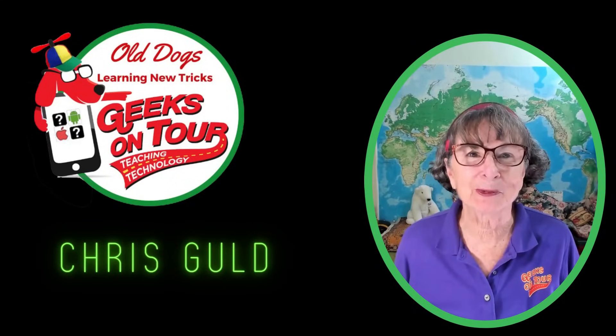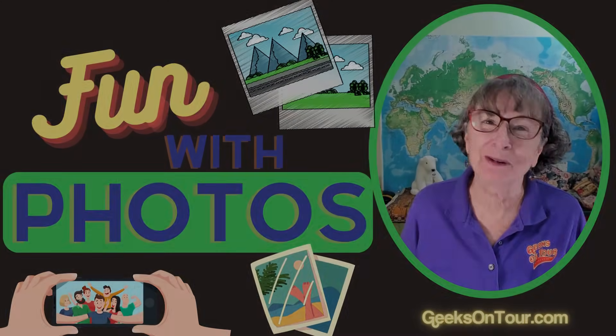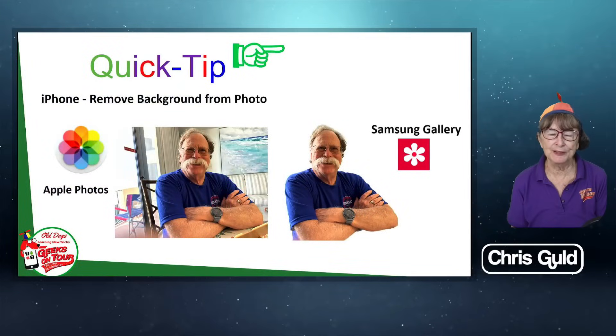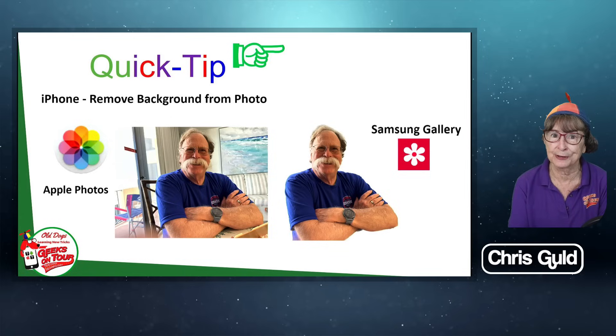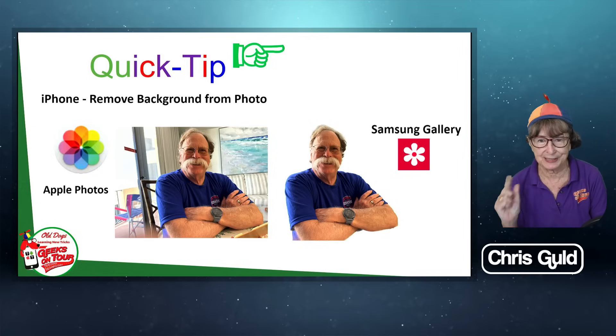Hi, I'm Chris Gould with Geeks On Tour and this is Fun With Photos. Quick tip today is about removing the background from photos. It's a really hot topic these days and there are so many different ways of doing it. But did you know that you don't need anything besides the phone that took the picture in order to remove the background? As long as your phone is an iPhone or a Samsung.